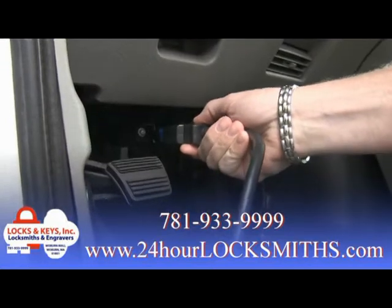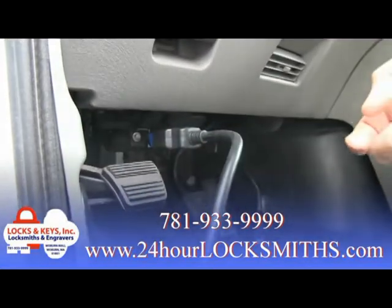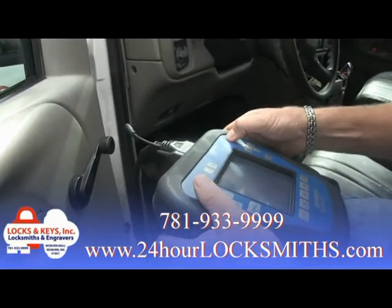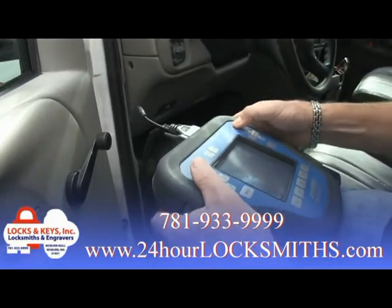The third method is for the locksmith to go out to your car and plug into your car's computer. We are then able to add new keys, program new keys if lost, or even remove keys that have been lost or stolen.